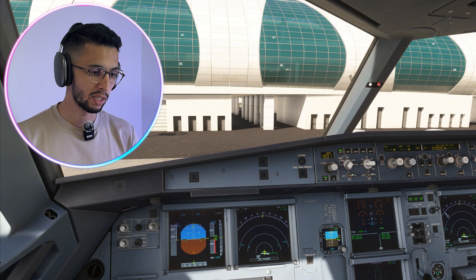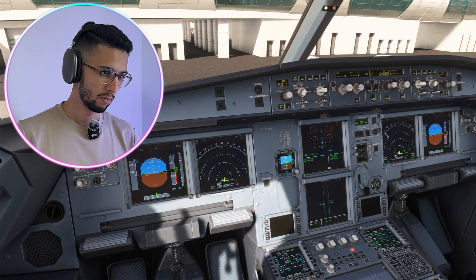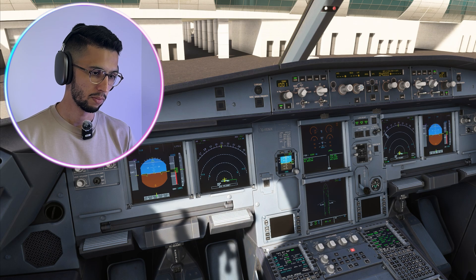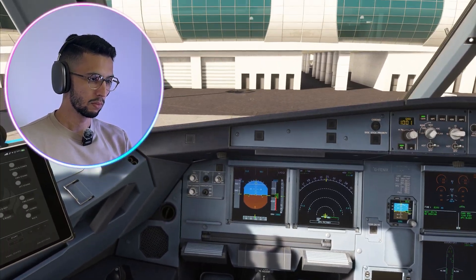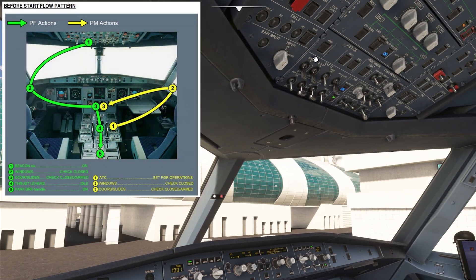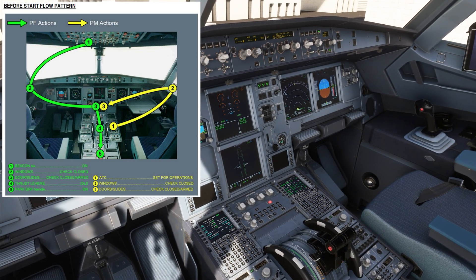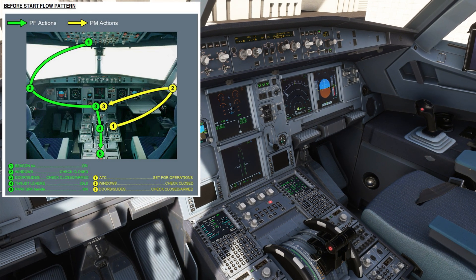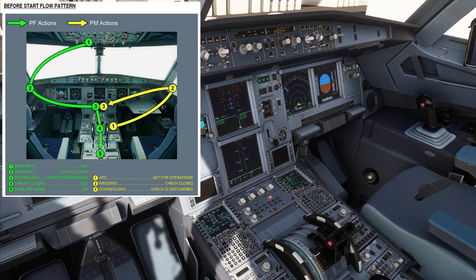Requesting pushback and start clearance from ground. Cleared to push and start. We'll turn the beacon to on and make sure that both windows are closed. Doors are closed as well — all we need is the slides to be armed, and they are being armed now. Thrust lever is to idle and parking brake is set and pressure is checked.